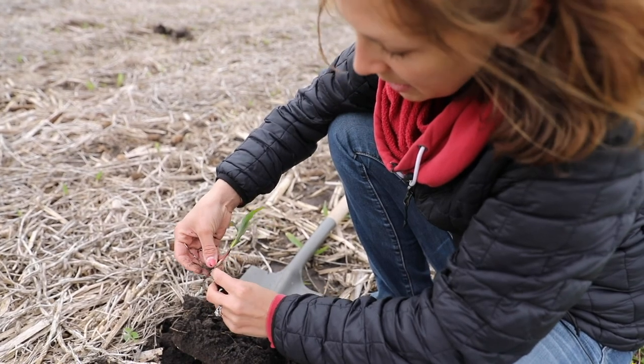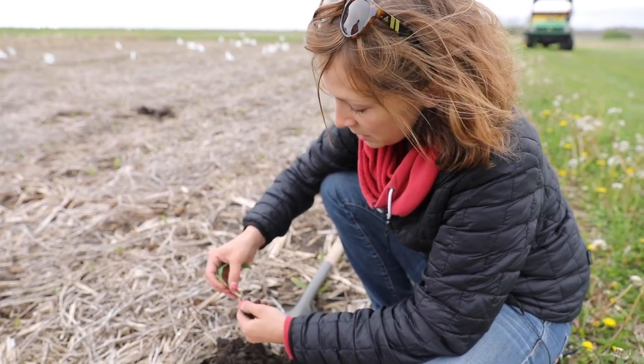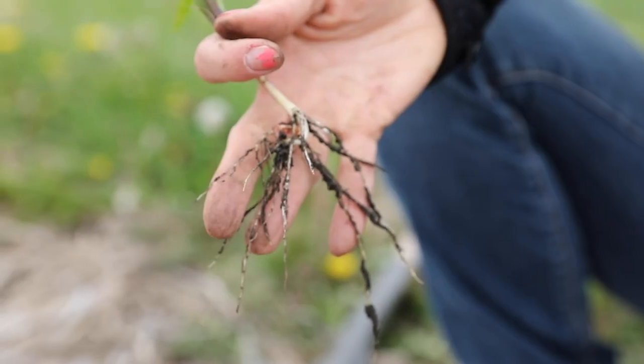And then we have the mesocotyl here. This is kind of like the lifeline for the plant before it really gets set in the spring. And then it's starting to produce its nodal root system — or its permanent root system — right at the top of that mesocotyl.